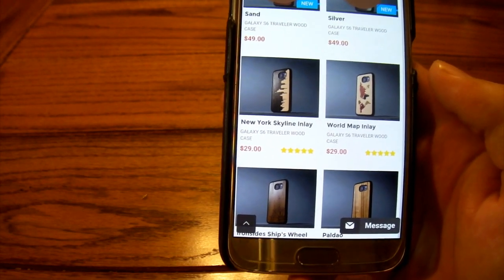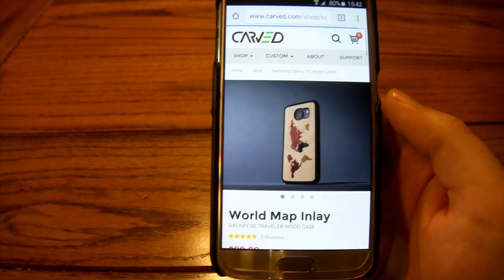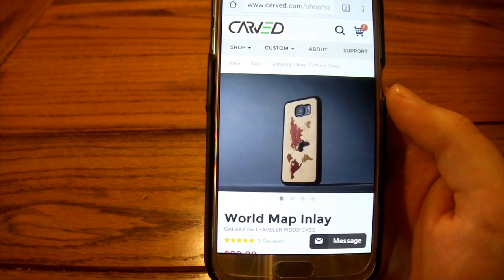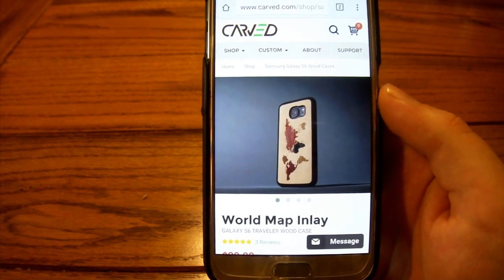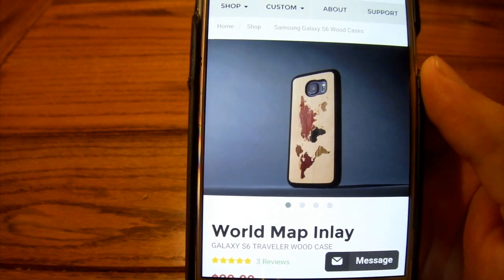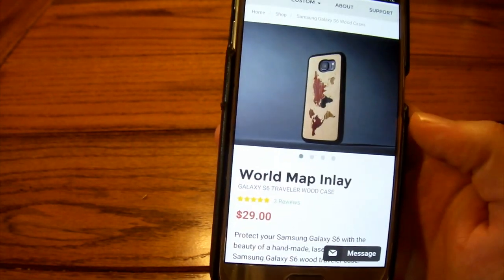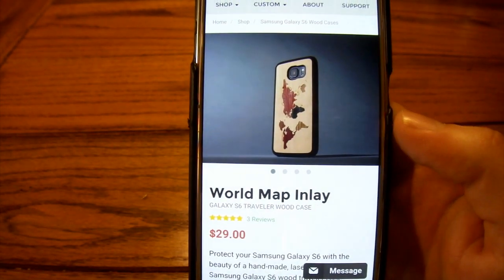We're going to talk about the one I decided to go with, and it was a very hard decision. I looked all over the website at several different cases and finally decided on what they call the World Map Inlay. I chose it because it shows off a lot of different types of wood and just looks unique — that's what I'm all about.